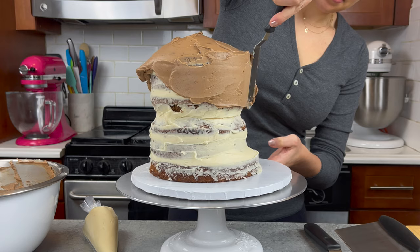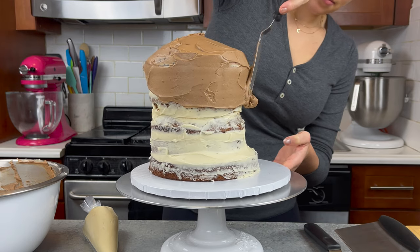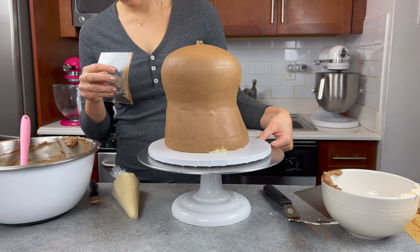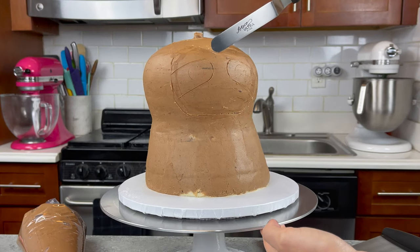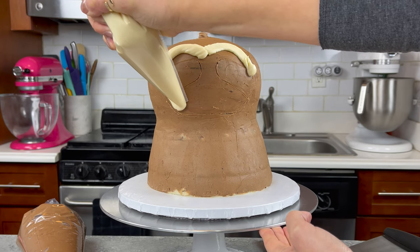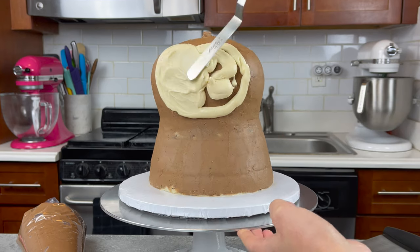I'm really having a gentle touch here and just taking my time working my frosting around the cake. The goal is just to get a thin coat of frosting around the cake to lock in those crumbs. You want to make sure you do your crumb coat with the same color you plan to use for the fur of the sloth, because it just helps give you more coverage and a fuller look once you're done frosting.